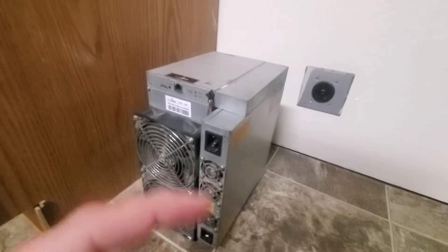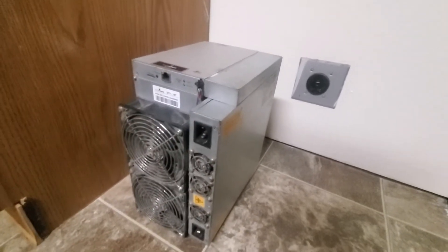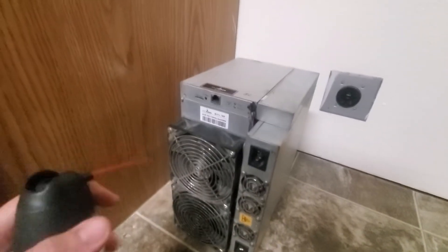First, if you haven't already, unplug the power and ethernet from your Antminer. Then I will start by blowing out the dust.